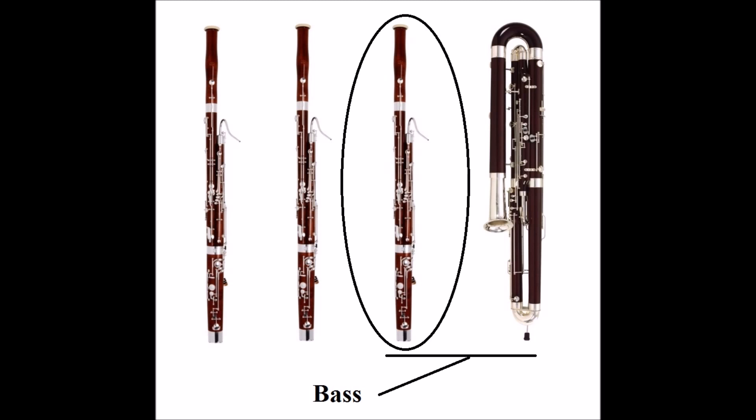In studying the third bassoon part in Daphnis and Chloe, I came to a realization: Ravel treats the third bassoon like a high contrabassoon part. In essence, it's almost always doubling the contrabassoon an octave higher. Why does Ravel do this? It seems to be an odd choice. Could there be a better way to treat the third bassoon? That's where our mysterious instrument comes in.